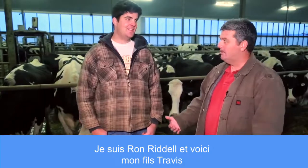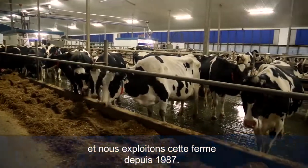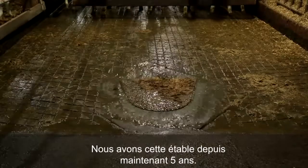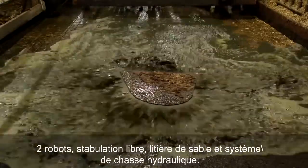I'm Ron Riddell and this is my son Travis. We've been farming on this farm since 1987. We've been in this barn for almost five years now — two robots, sand bedded, freestyle flush barn.